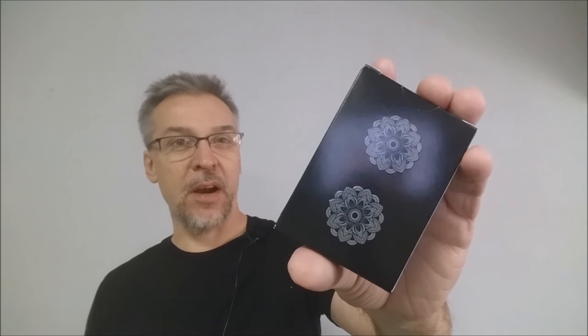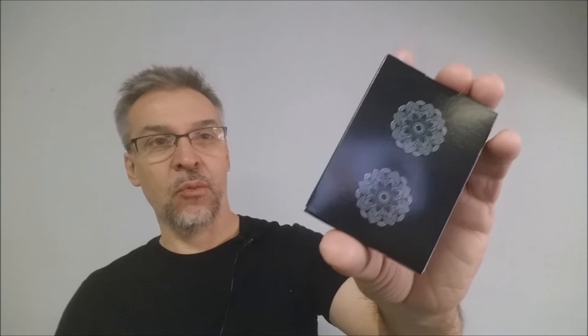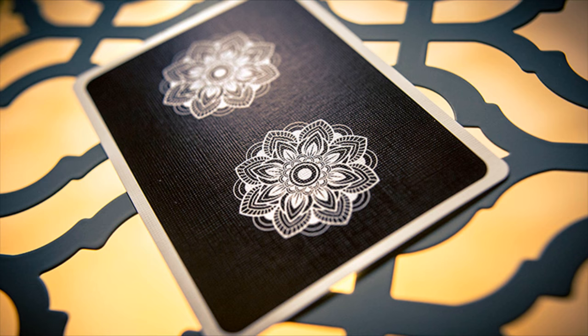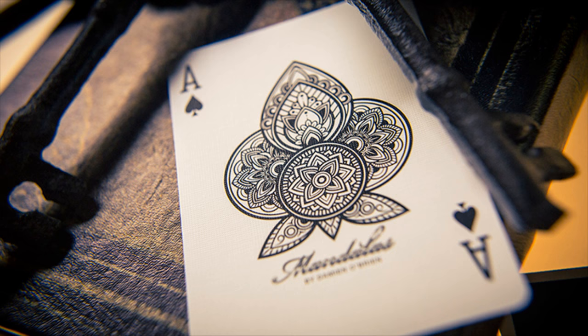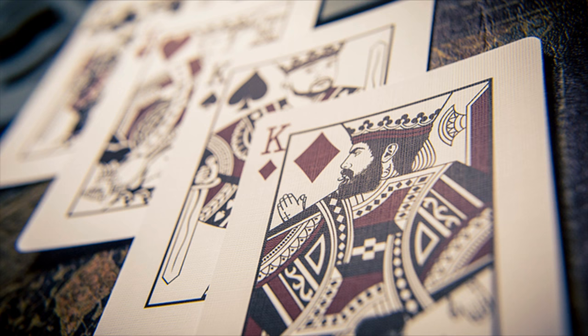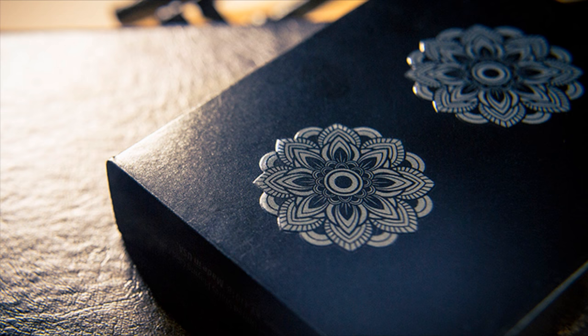These cards are inspired after the Mandala pattern — the Mandala design, which is really this design right there on the tuck case. The Mandala's primary design is a symbol of spirituality, balance, and beauty, which all inspired Damien to include this on his deck. Combined with his love for tattoo art and masterfully blending these two different styles together, it will obviously carry different meanings from one observer to the next.